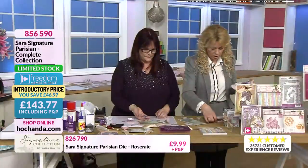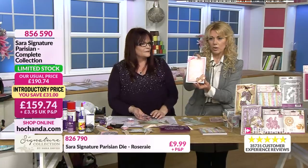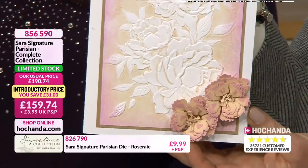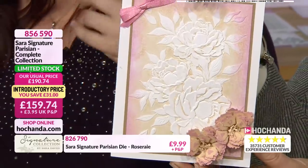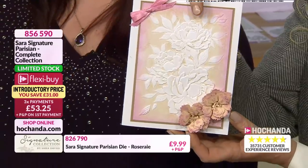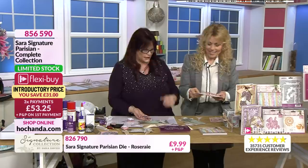That's stunning - it just shows the difference in size. You said about using the different layers. Another one there using the embossing folder - you can see the detail of that, using your inks on the reverse. The same technique but the other way around. It's beautiful. You can use your embossing powders and all those kinds of things in there.